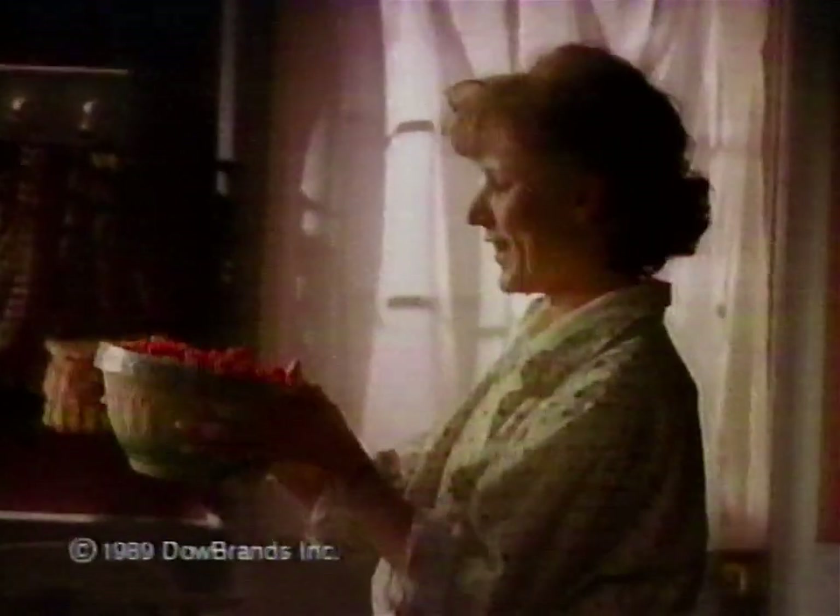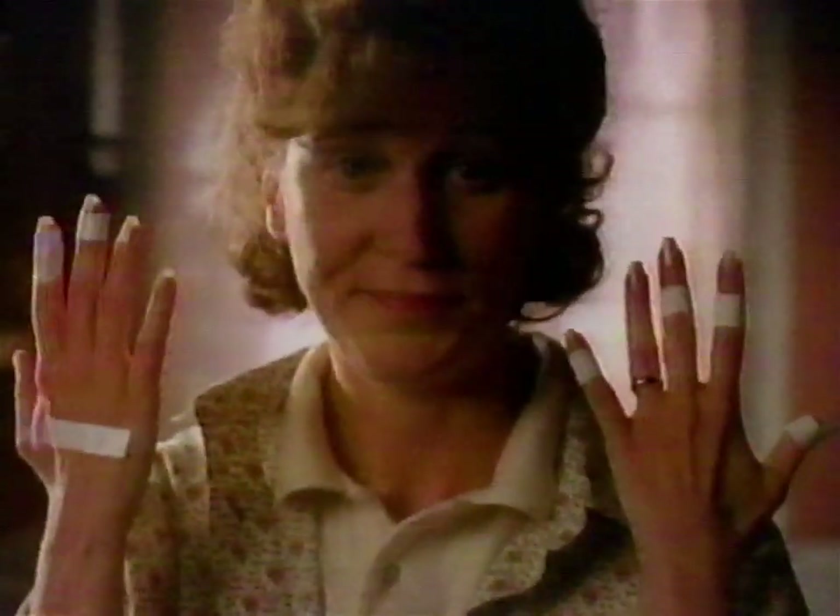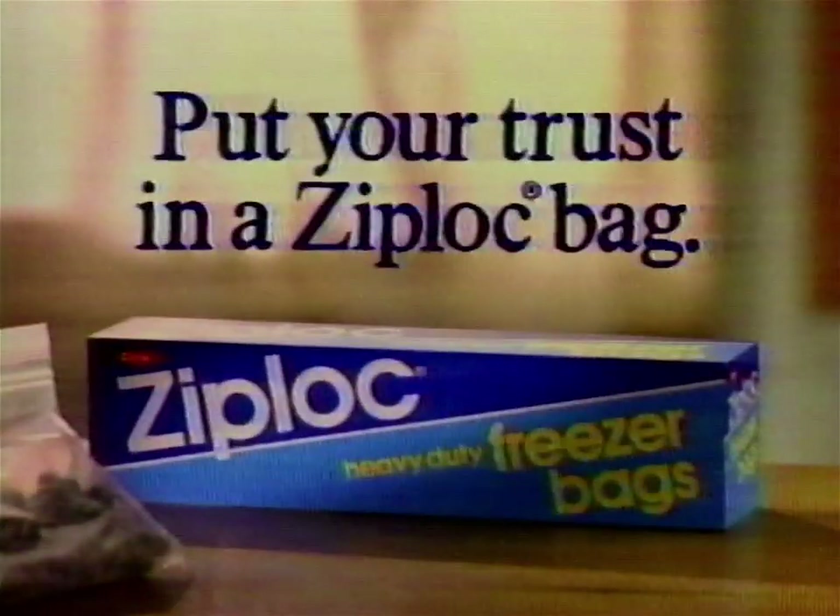I handpicked these berries myself. Now they're going in a Ziploc freezer bag so they'll stay fresh-tasting for months. It was easier picking the perfect bag than the perfect berries. Put your trust in a Ziploc bag.